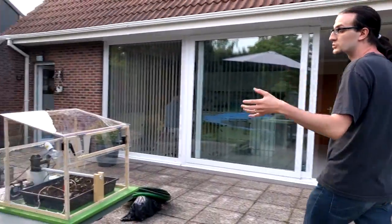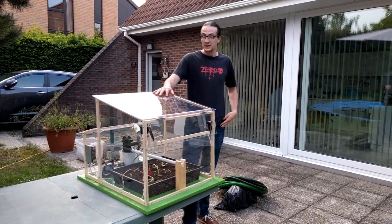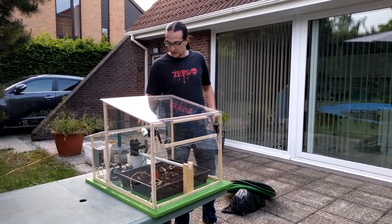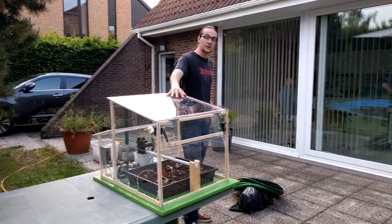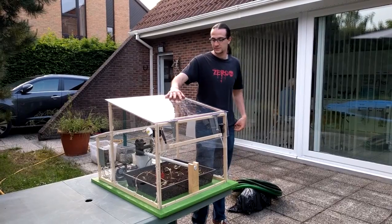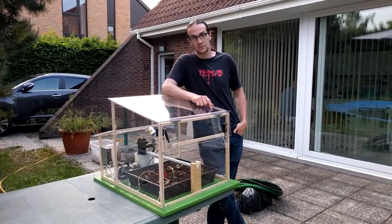Look at this. This greenhouse is completely automated. It has its own thermal regulation. It also has an automatic watering system. You can control it remotely thanks to its website. So, with the basic project, save your time and your plants.